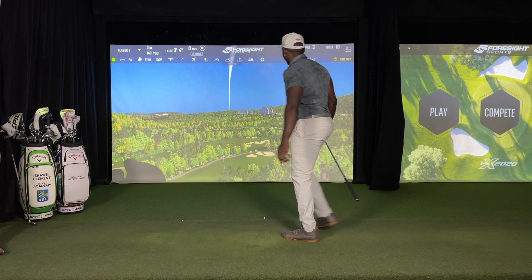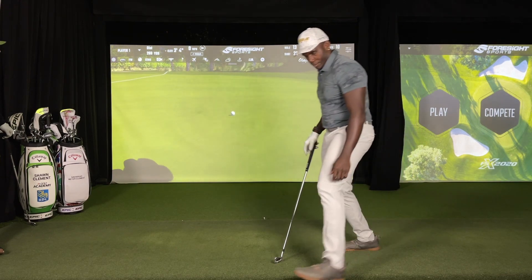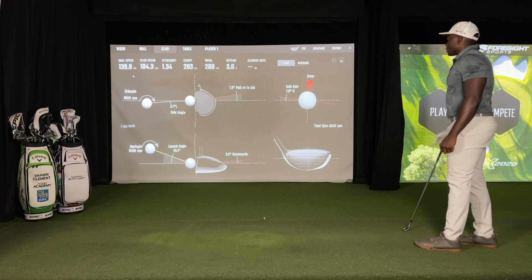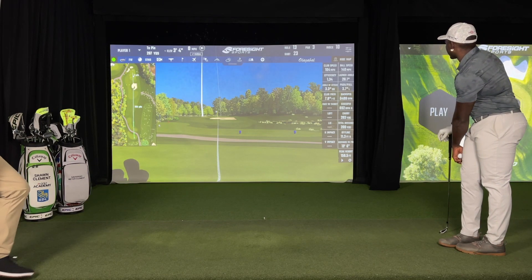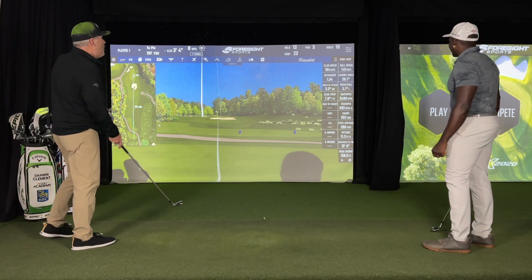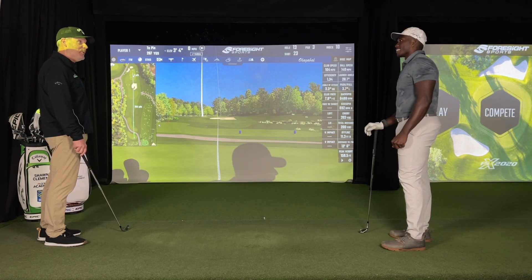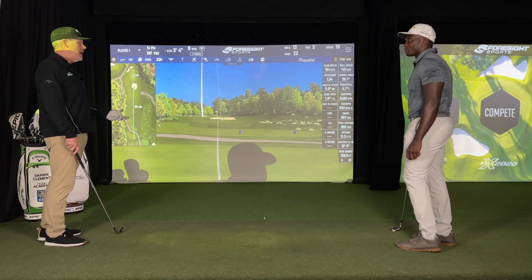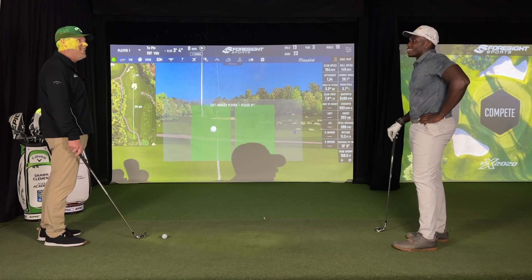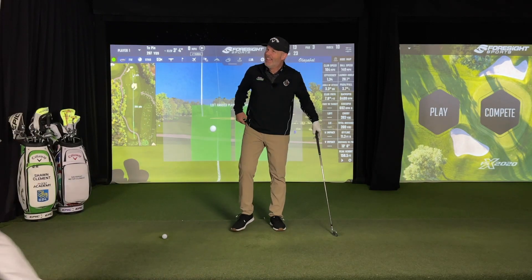Whoa, you almost knocked it in twice! That's close — holy smokes, look at that shot. That got really high — that is gorgeous. Two-oh-three carry, one-oh-four club speed, and the height on that was 150 feet. That's incredible — ball speed 140 miles an hour on an eight iron. That was a compressed move. Did he stick his finish? Yeah, he did. All right, you're good. You pass the test.